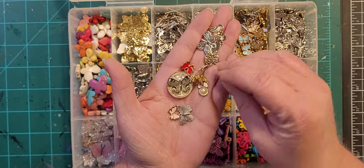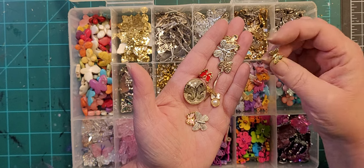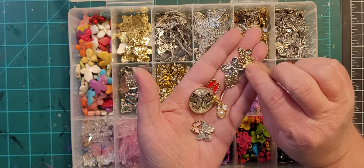I'm not going to go through them all, but there are also brads in there — gold and silver. I would just cut the prongs off the back and embed that in the clay.